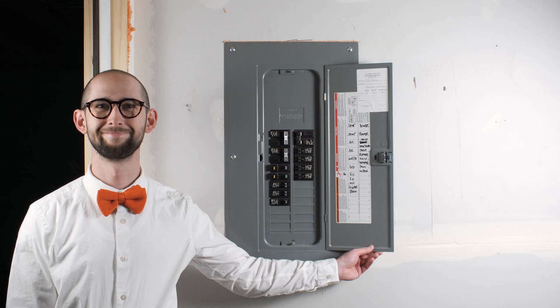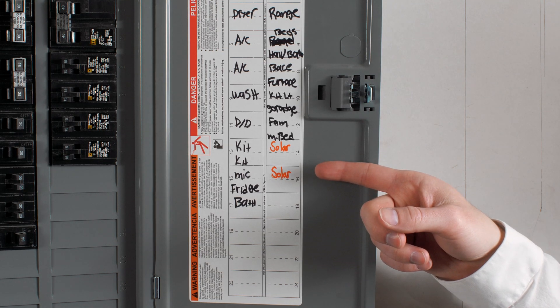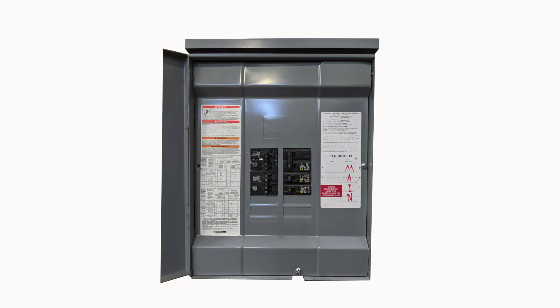Second, locate your electrical panel — it should look something like this. Open it up and look for any switches labeled solar, and make sure those are switched on. Depending on your setup, it's possible that we could have installed additional breakers to support your system. Look around your AC disconnect to see if you have another box containing solar breakers. Open it up and check to ensure that those have been switched on as well.